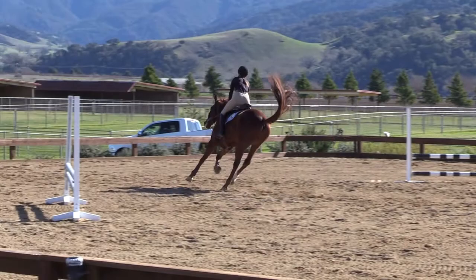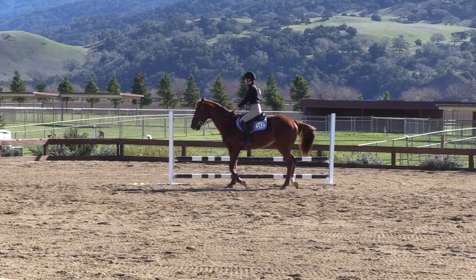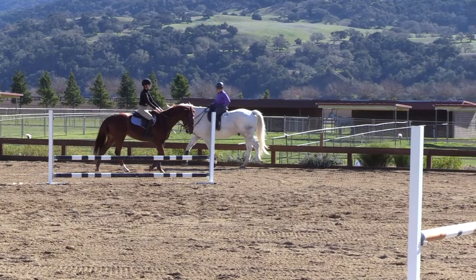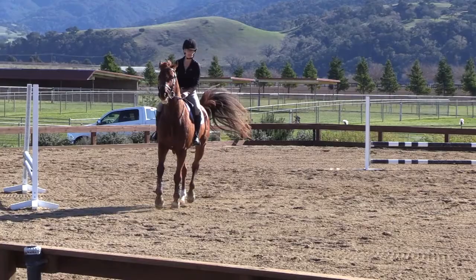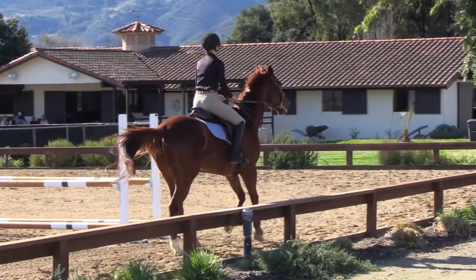Take your time over the poles. And walk. Good. Come again. As you come over these poles, sit tall. Make them canter each pole.